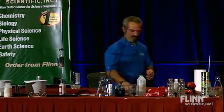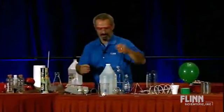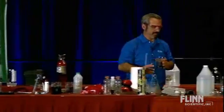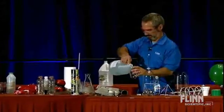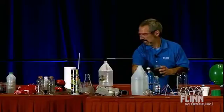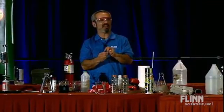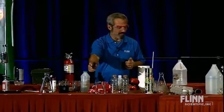One of my favorite demos of all time. This is just water. And I have a compound here called calcium carbide — got about two or three grams of it here. If you haven't seen calcium carbide, you'd swear it looks like little gray pebbles, not very impressive, until you put it in water.